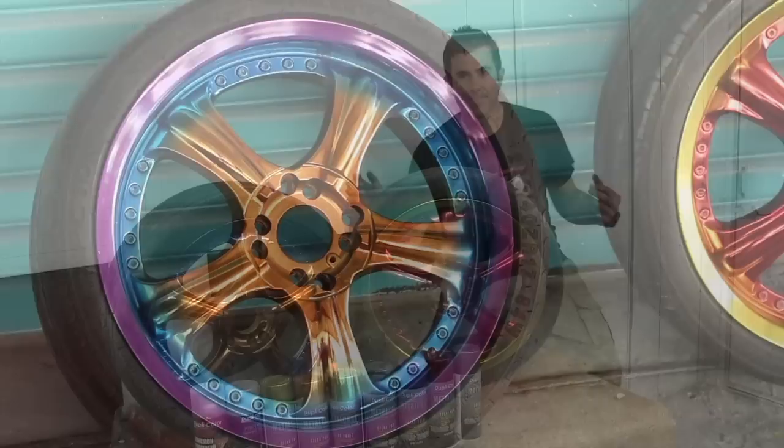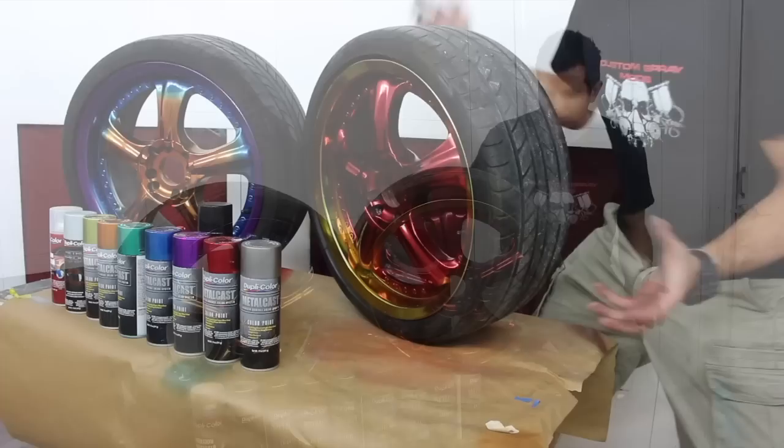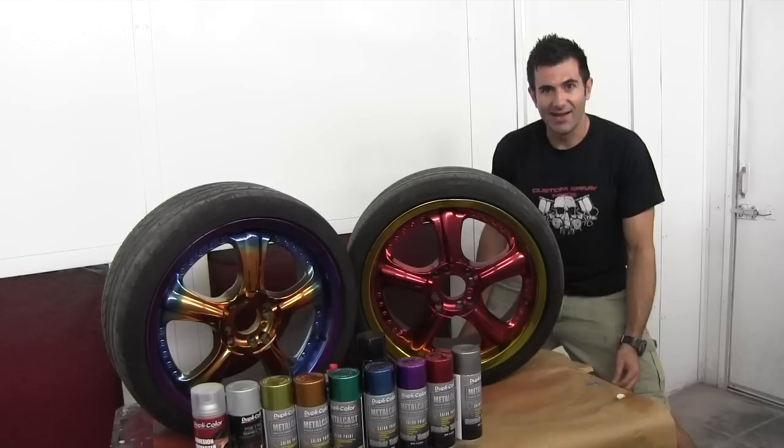Well there you go, the wheels are all done. It's quite easy to do, just a matter of cleaning that chrome, spraying the adhesion promoter and then painting whatever colour you want. That's available in these Metal Cast spray cans. It's a cheap, easy and do-it-yourself friendly way to colour your chrome.